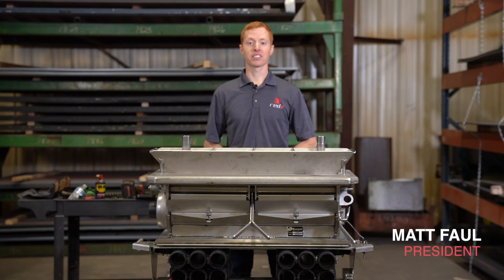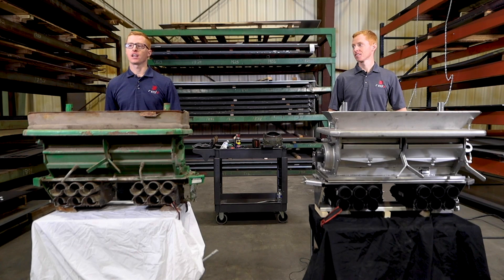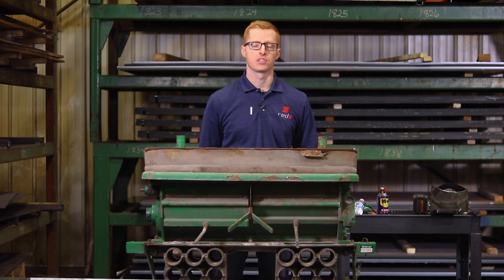Hi, I'm Matt, president here at Ready. And I'm Jesse, vice president of Ready, and together we have a combined 20 years of professional engineering experience working for different OEMs all the way down to individual customers.